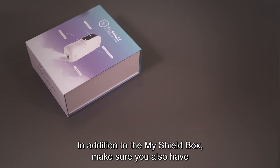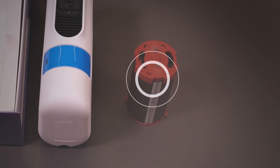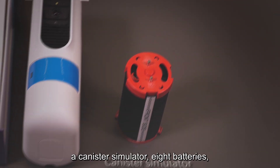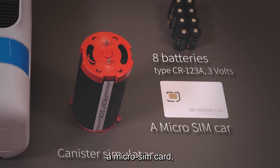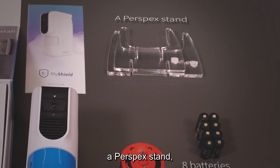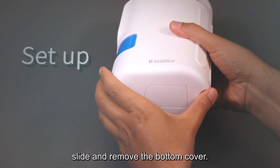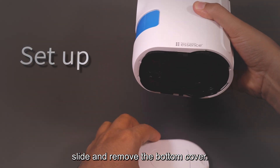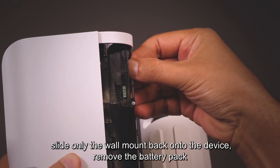Number one: in addition to the MyShield box, make sure you also have a canister simulator, eight batteries, a micro SIM card, a Perspex stand, and a PIR cover.